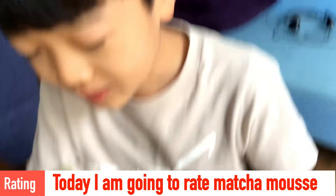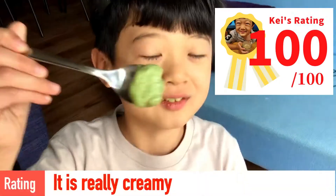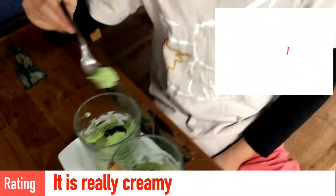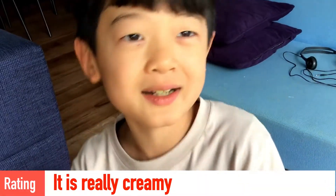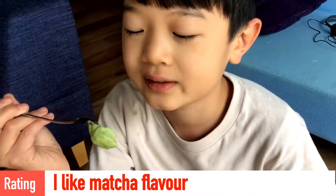Today I made matcha mousse, and it's going to be 100 out of 100! This is a really creamy flavor, and I love the matcha in this. It's just right.